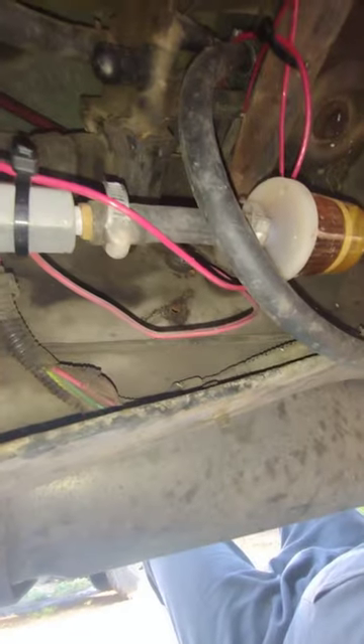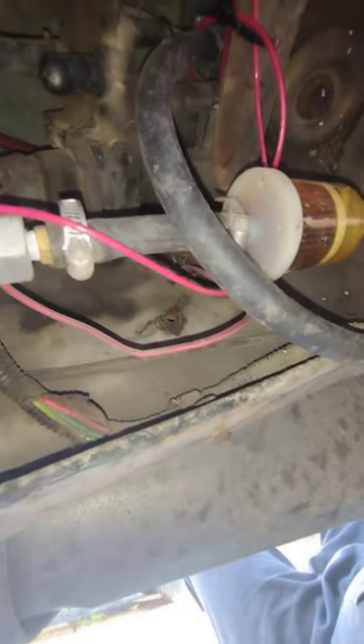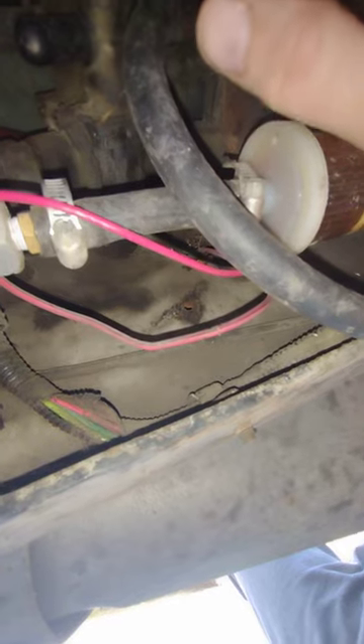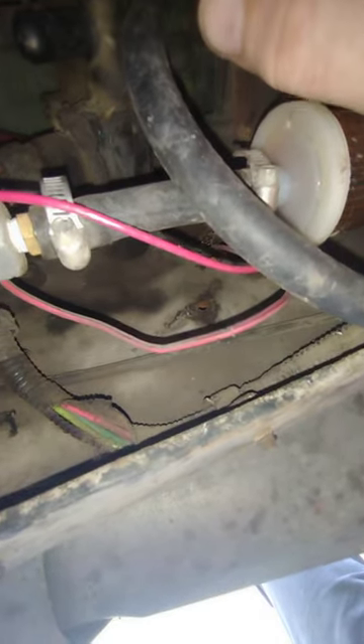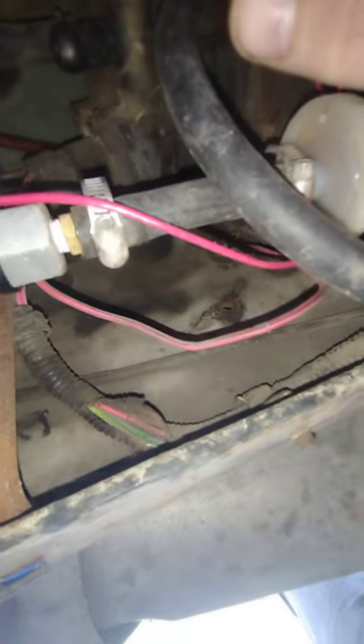Then it goes into your bypass switch up there, which I've got mine running through just the driver tank right now. Because sometimes these valves have fits — when I switch mine to the passenger tank there's no suction, so something in this valve is just gunked up or whatever. I never got around to changing it yet, but I'll get there one day.